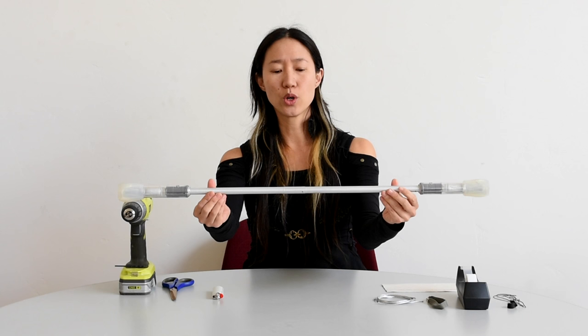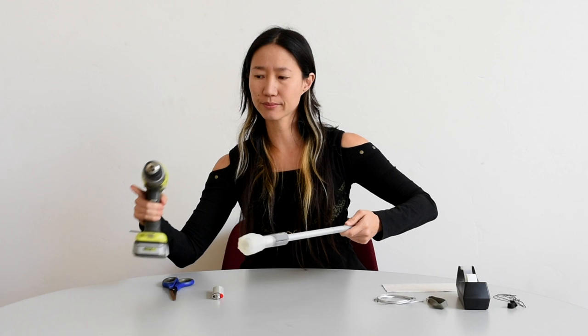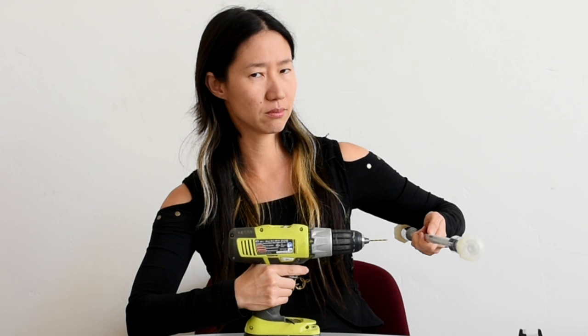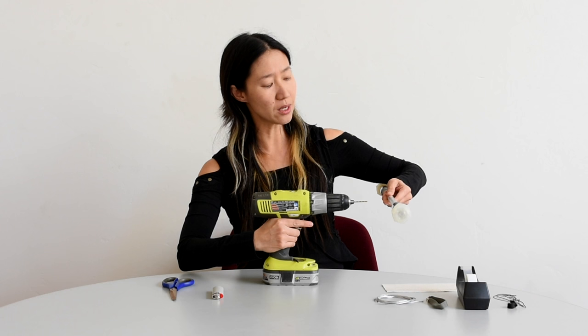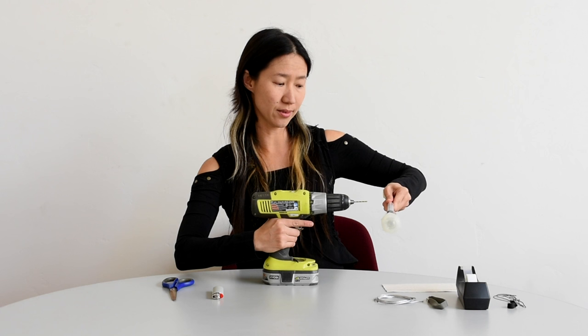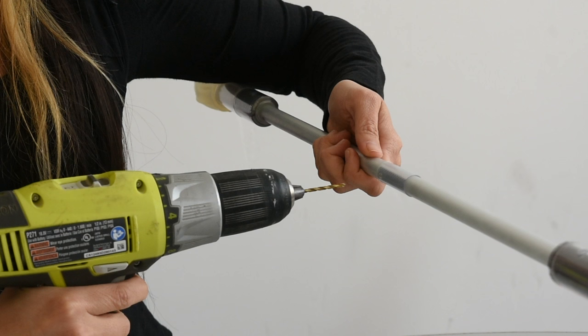You're going to want to drill through the current hole to make it a little bigger so that the string can fit through. Make sure that your drill is at max speed, and actually move through the wand slowly. You want to do this one side at a time — don't drill through it all at once. Make sure that your drill bit is perpendicular, especially in this direction and in this direction.